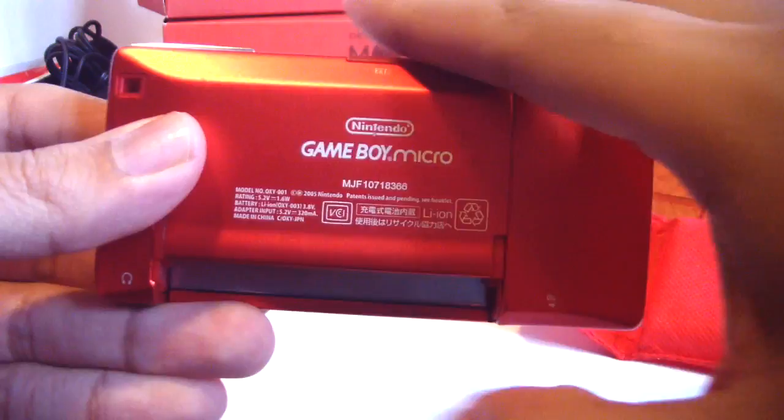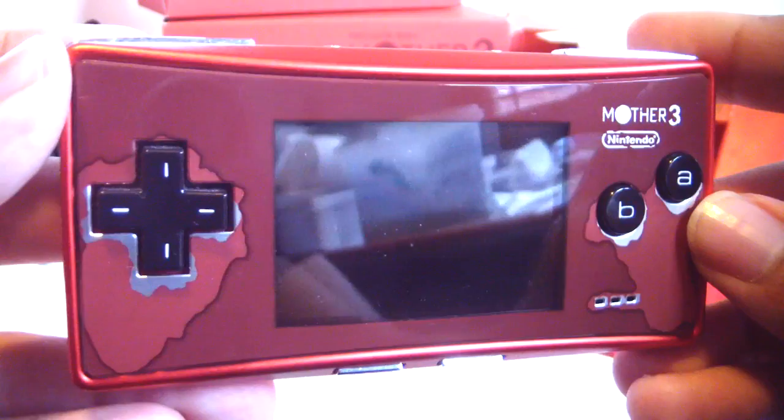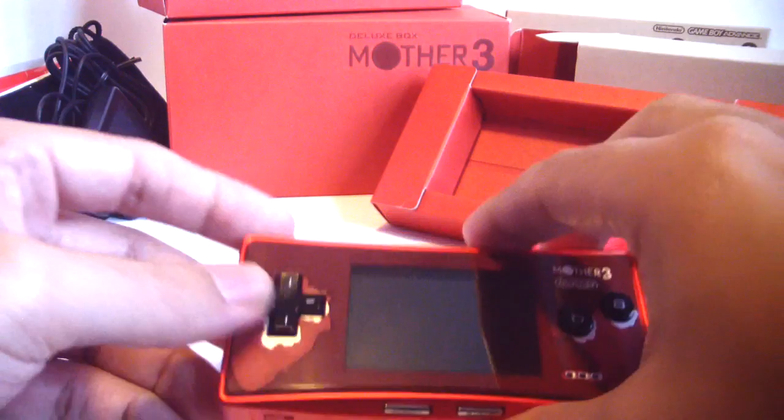There it is — beautiful. And this thing is flawless. It's actually made to look like it's been worn out, which is interesting, and even the logos look like they're kind of already peeling off. But this thing is spotless from any scratches or anything like that. It was a beautifully designed portable console. I just wish they kept making more — a lot of these are very limited and hard to find.